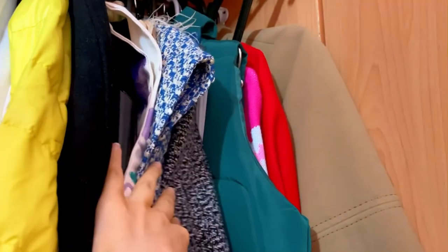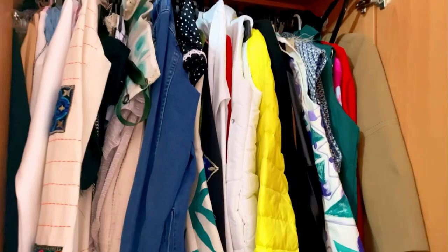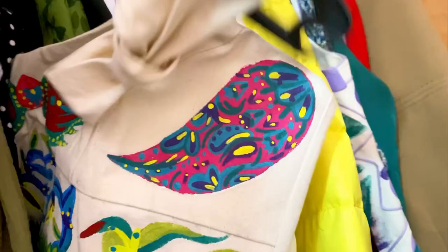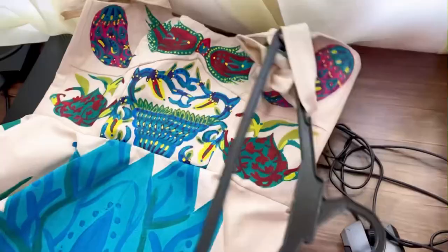Hello my dear viewers, today I want to show you clothes that are like works of art. I have made them in the past few years and will explain to you how to make them, so stay with me because this video is very interesting. This is the wardrobe that I designed and today I want to discover it together.